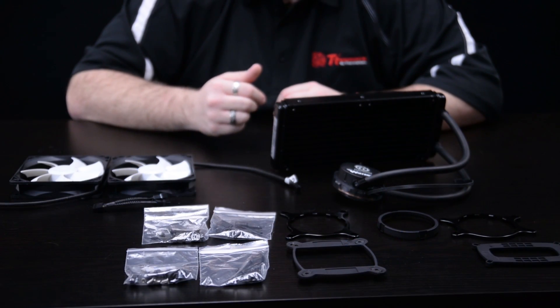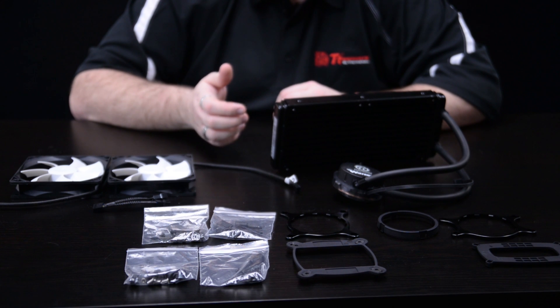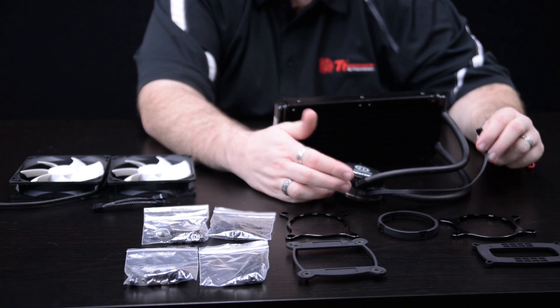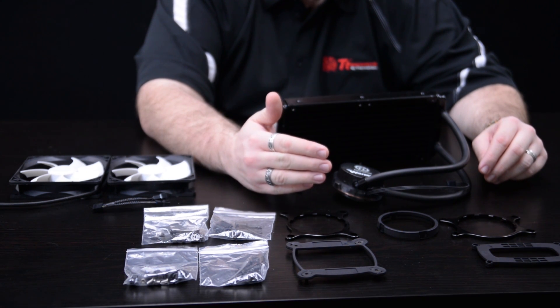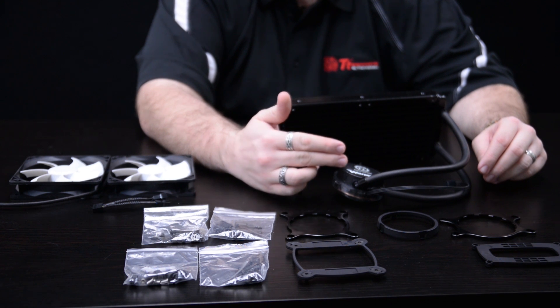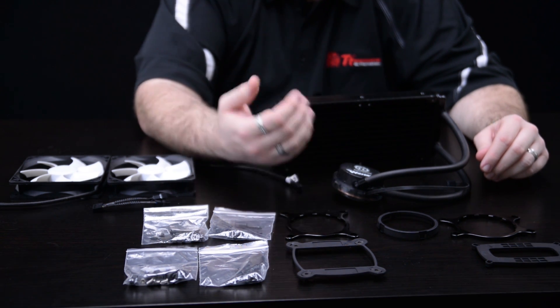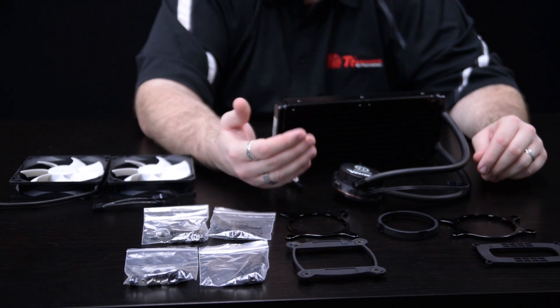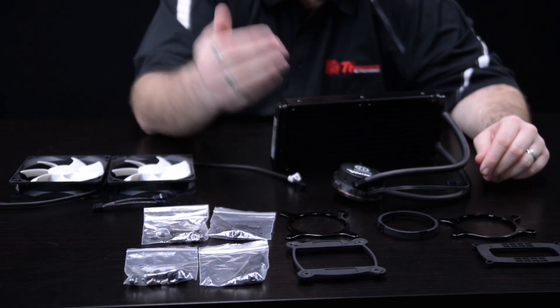Now that we've unboxed the Water 3.0 Extreme S, one thing you'll notice right away is compared to the previous Water 3.0 Extreme, the pump only has a single cable coming off of it — this is just to power the pump. The previous one had two more fan headers and a USB internal 10-pin header to control the circuit board inside, which gave you software control over seeing the pump speed and controlling the fan speed profile. But a lot of users told us they weren't really using the software or they wanted just a simpler plug-and-play solution, so we did that.